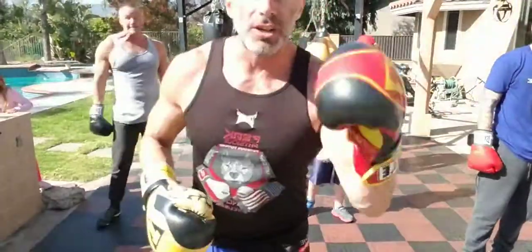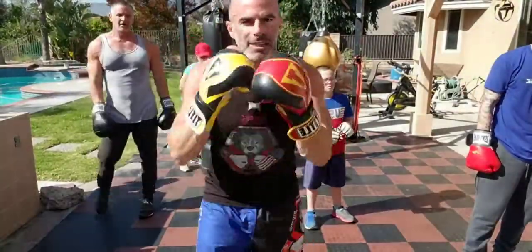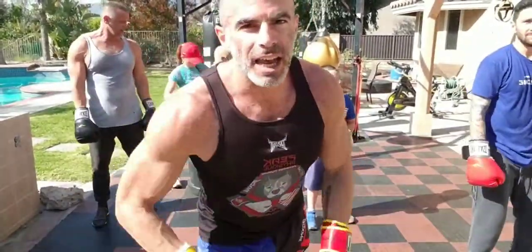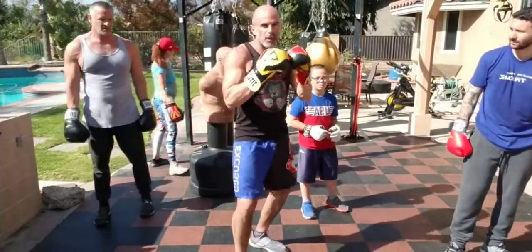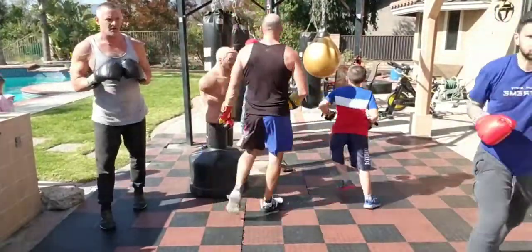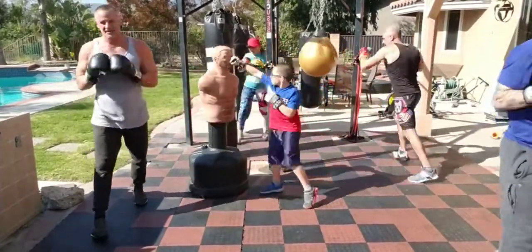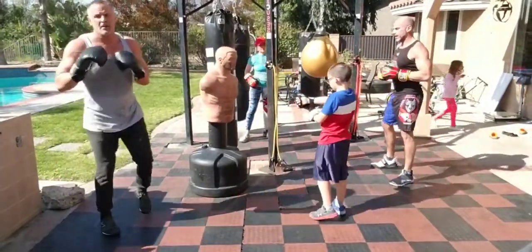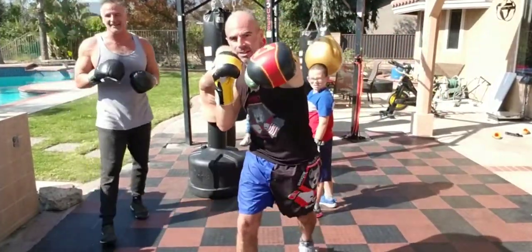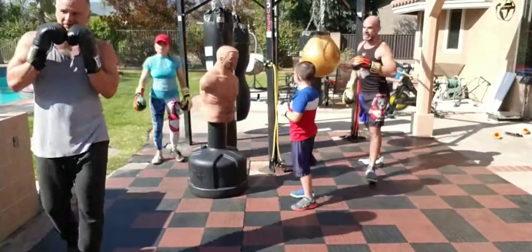If you have a bag you can go on the bag; if not, do it in the air. You can hold water bottles or light dumbbells for extra resistance. The combo is: one, two, left kick. Straight left, straight right, left kick. Reset. If you're on a regular bag you do a roundhouse; in the air you do a straight front kick. Let's go — one, two, left kick. Keep it rolling.